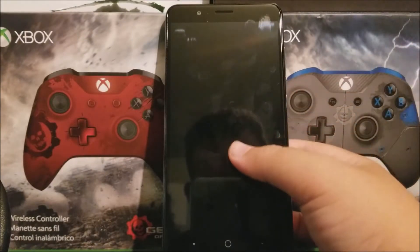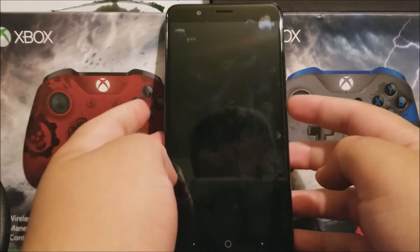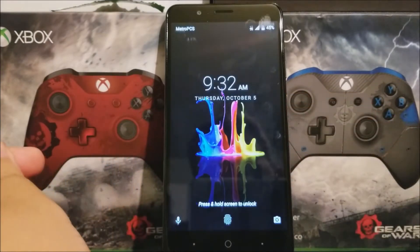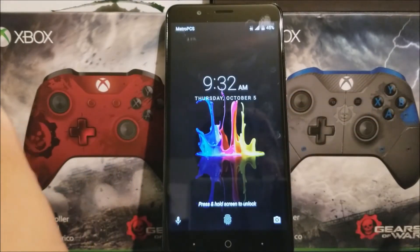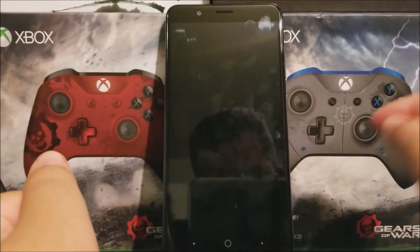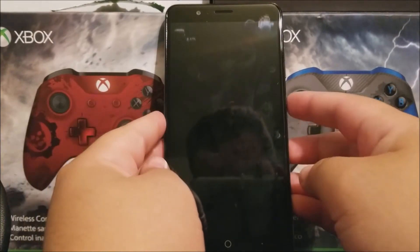Hi everyone, this is the CTE Blaze Zemax from HPCS, and today I'm going to be showing you how to do a hard reset. I will only recommend you to do this if you know your Google account and password, because if you don't know that information your device will be completely useless for you.